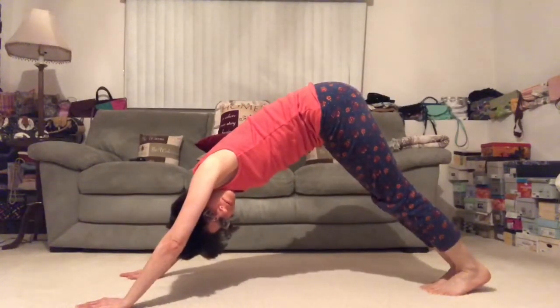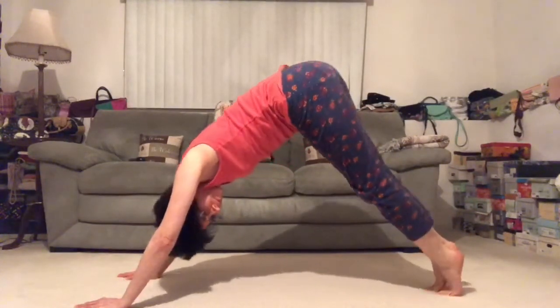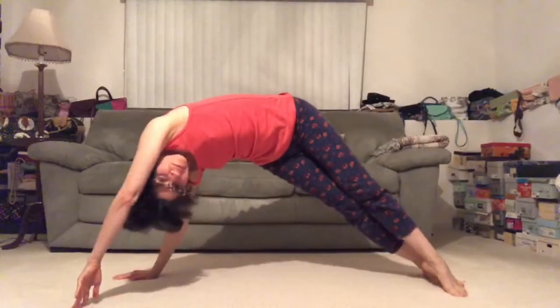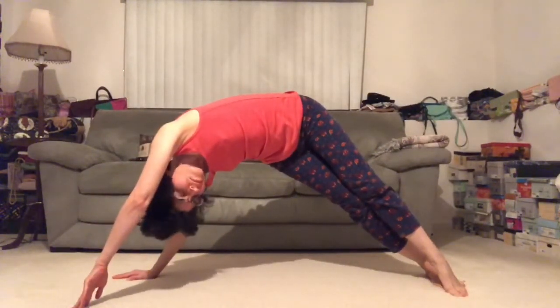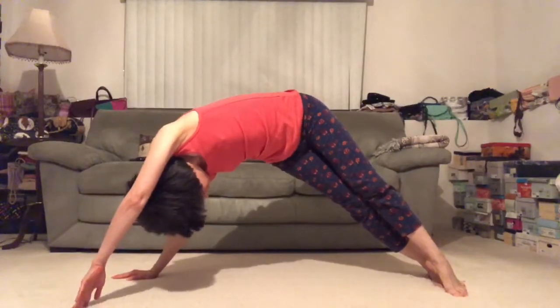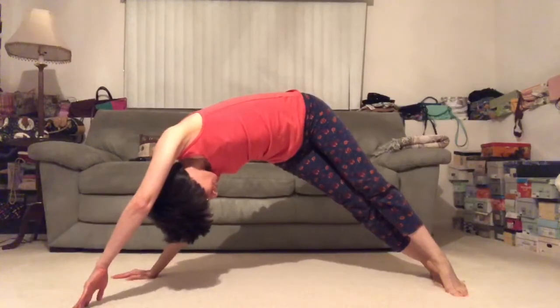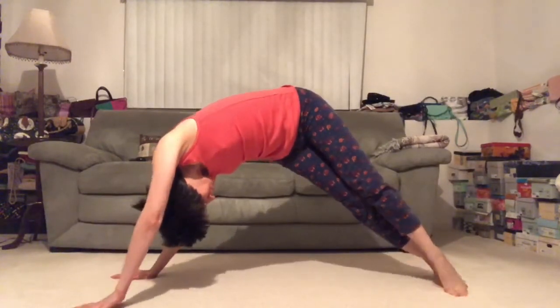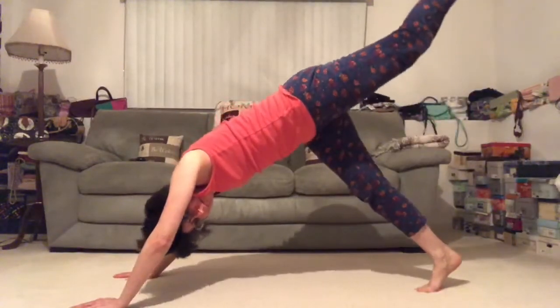From this downward dog, let's lift our heels off the mat and draw both heels over towards the right side. Lift your right palm so you're only on the right fingertips and look underneath that right shoulder — deep side body stretch. Lift the heels from your downward dog, let's extend our right leg up and back. Bend the right knee and open up that hip.